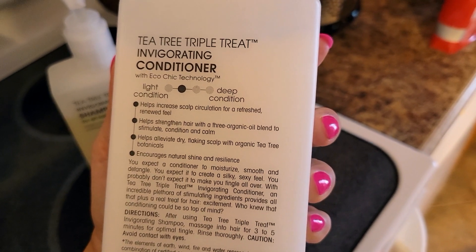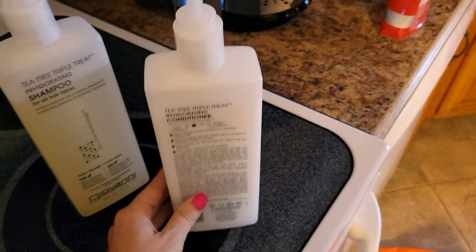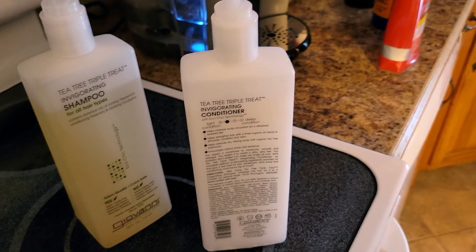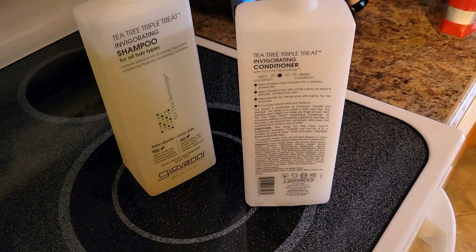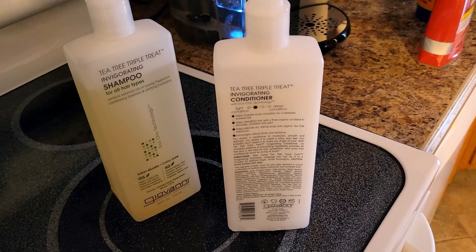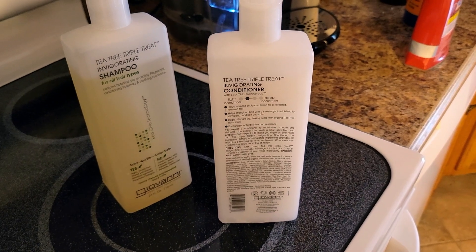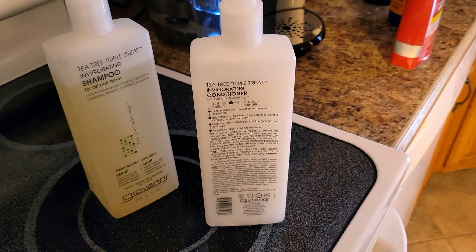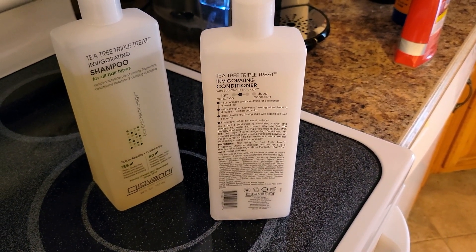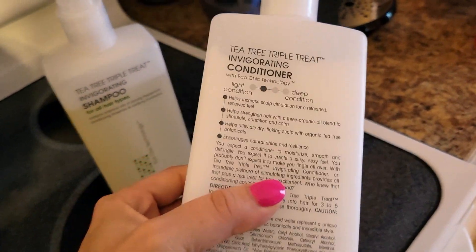Then we have the conditioner. It does say it's on the lighter side for conditioners, so compared to what I was using before — just a regular conditioner — I feel like it doesn't leave my hair quite as soft. I guess it's the chemicals in some conditioners that really leave your hair a little bit softer. But honestly I don't mind, because I can still comb through my hair, and when I blow dry it, it still comes out the same way it would with any other regular conditioner.